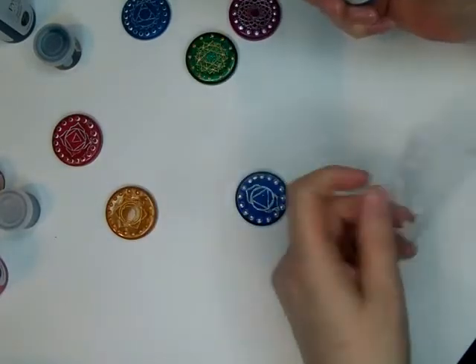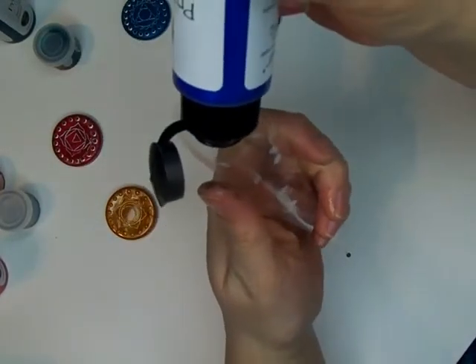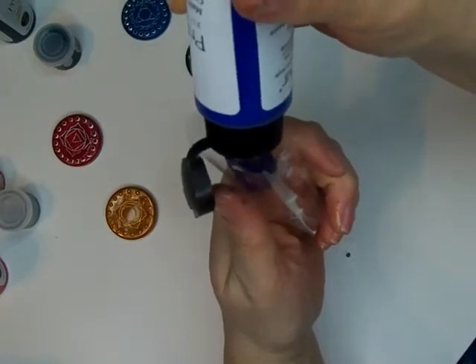Don't forget to join us for our big April 24th Spring Color Art Collaboration where the Secrets of Color Art will be revealed.